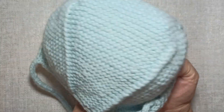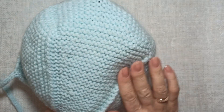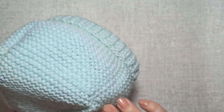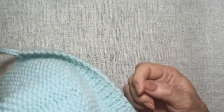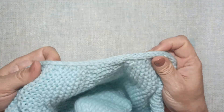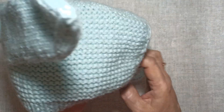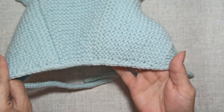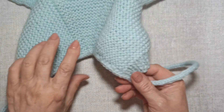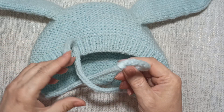Look — this is the inside. The joining areas are absolutely soft. No seams, no rough connections. The bottom of the chepchik is neatly finished using i-cord. The ties are also made using i-cord.